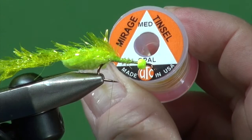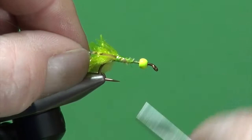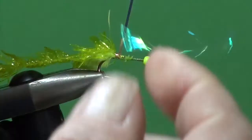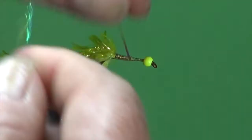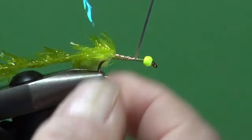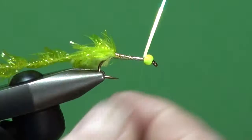We're going to tie this in place — I used this technique when I demonstrated the fab, which you can also find on my channel. I'm just going to wind that up in close touching turns and wind the Mirage Opal forward, creating that underbody. The beauty of Mirage Opal is it mirrors and picks up the colors around it, so we're giving it a bit of a chartreuse glow. Wind this right up to the rear of the bead, tie it off — once, twice — and we're good.